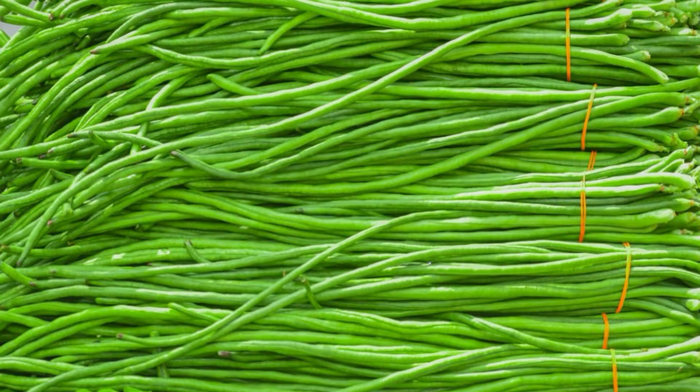Are long beans the same as green beans? Sometimes called yardlong beans, these beans are, in fact, a completely different family of plant from green beans. Apart from their extraordinary length, however, they are similar in flavor and look to green beans and can be cooked in the same ways.